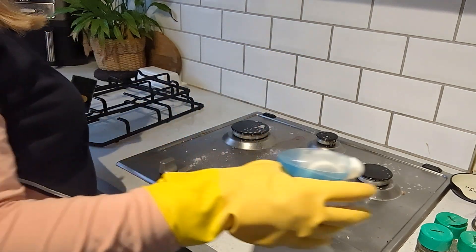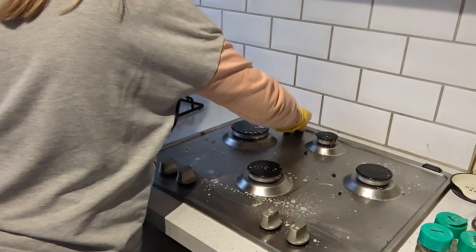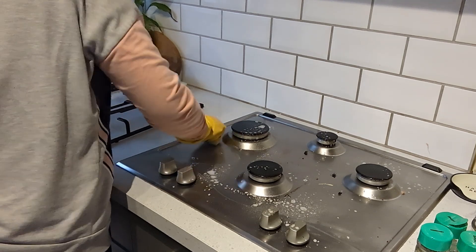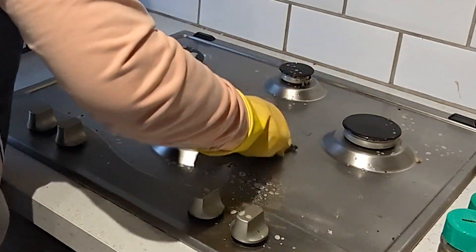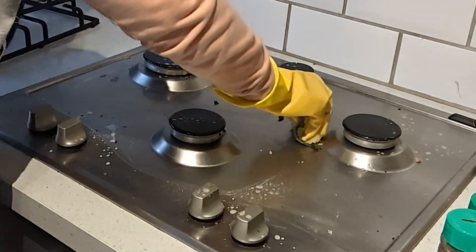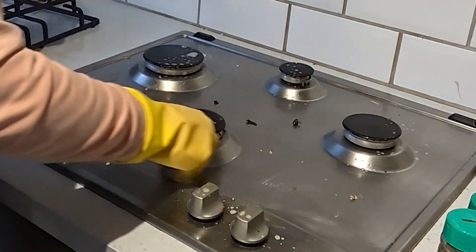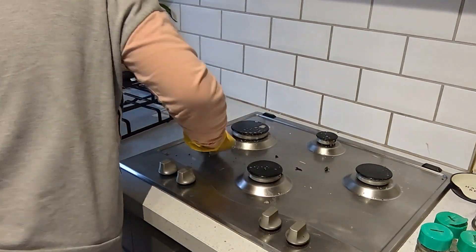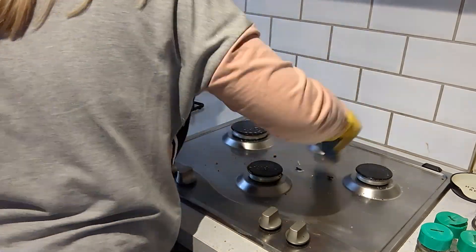I'm moving on to the hob now and I'll be honest, over Christmas this definitely took a bit of a beating. Obviously with a lot of cooking — Christmas dinner and food — it just needed a desperate clean. As you can see the amount of dirt that is just on here, so that is what I am tackling next. It comes up so well and just looks brand new again.